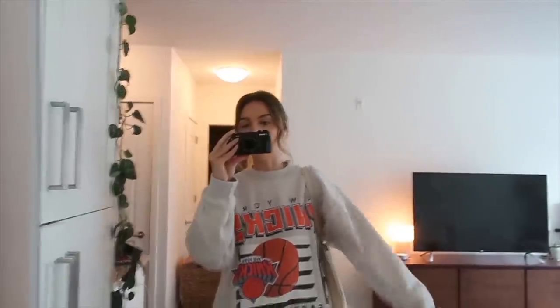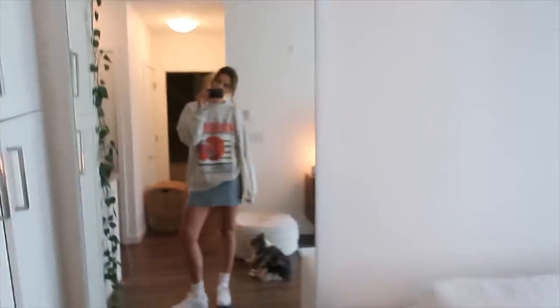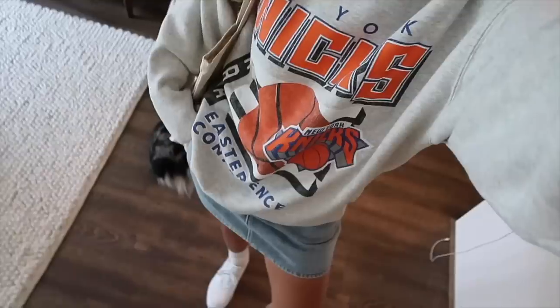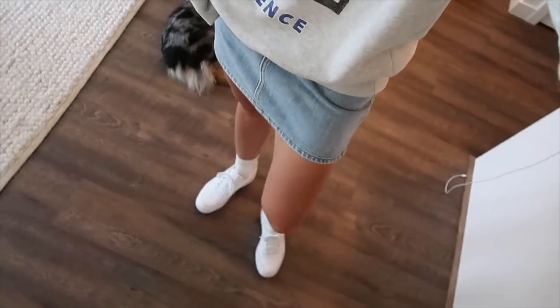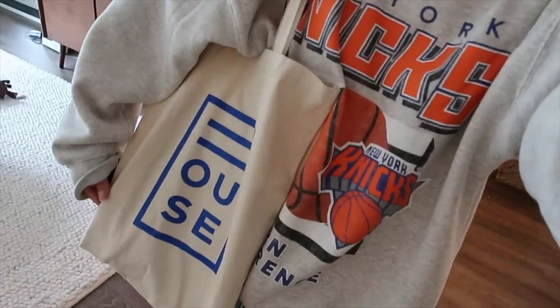Do you ever put an outfit on and feel like it gives you a different personality? I just don't know if this matches my personality for the day. I just got this sweater — it's from Abercrombie & Fitch and I love it. I'll link it down below. This is a T&A denim skirt that I thrifted, my Reebok shoes — can't remember what these are called, I think they're Double Classics — and my little tote from House Concepts. Let's go get some work done.